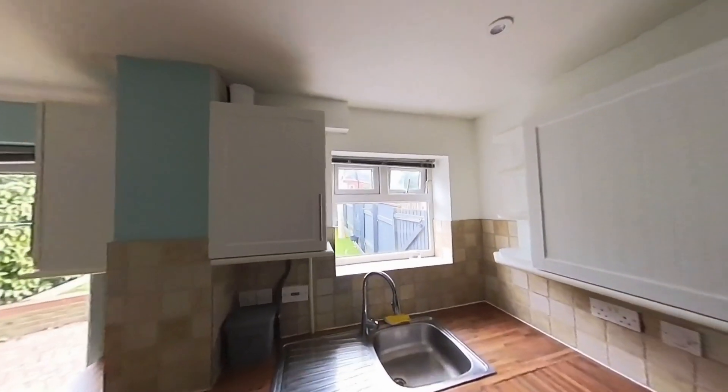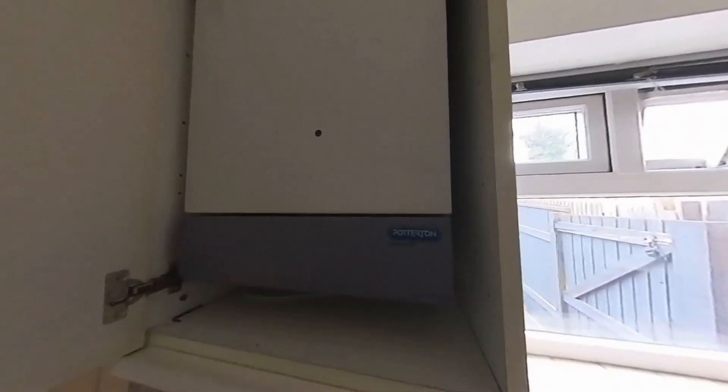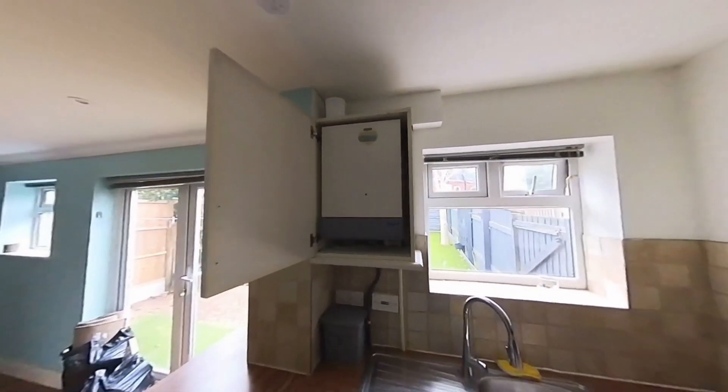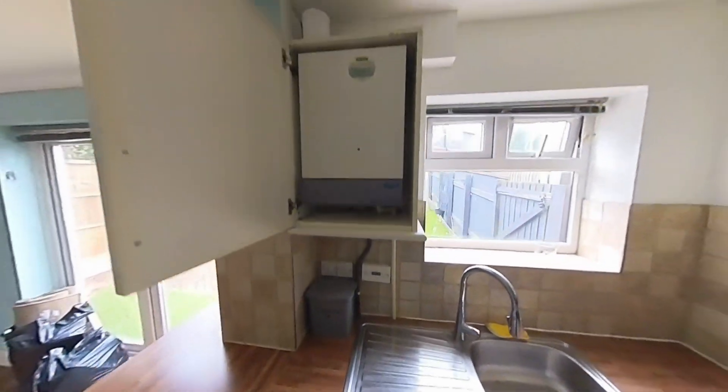So here's the job we're doing today. Got an old Potterton Suprema HE coming out - it's already condensing, so we've got the condensate going down there. Good news is we've already got hot and cold feeds coming up here - two washing machine connections - so we can just tee off of that for the hot and cold and go straight up to the boiler.